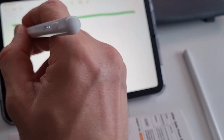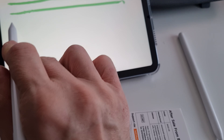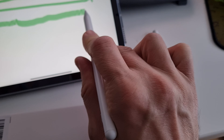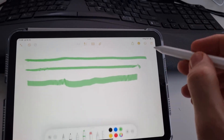When I tilt the pencil like I would a highlighter, it goes like this — the more I tilt it, the wider the line. Now let me show you what the Bezo pencil is doing.